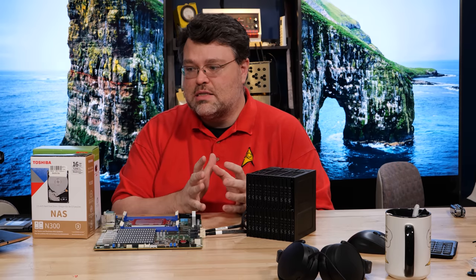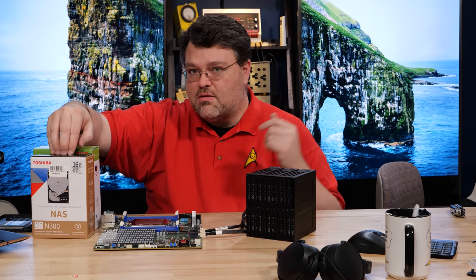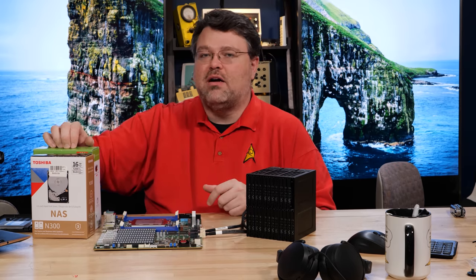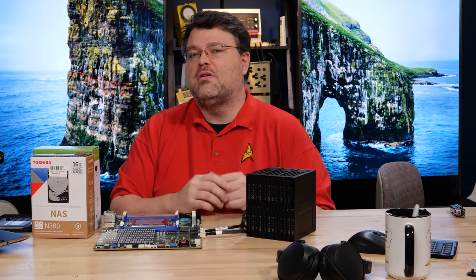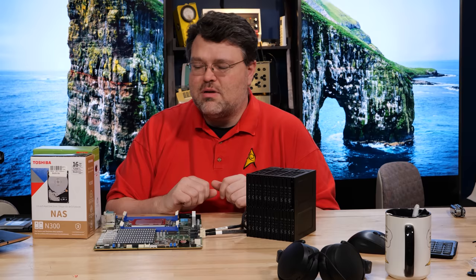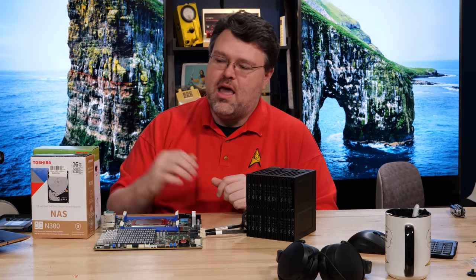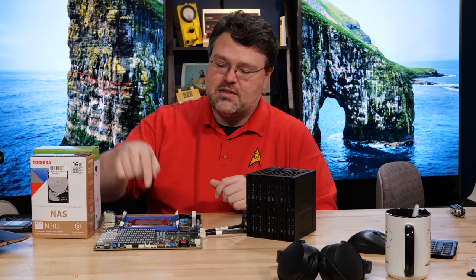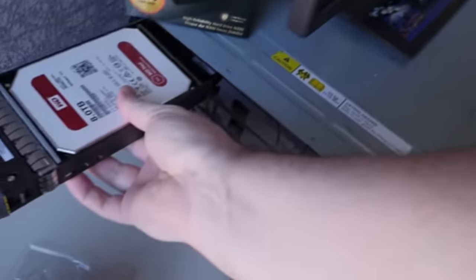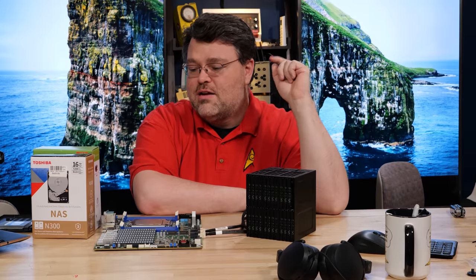If you have experiences — like if you built your NAS around the N300 at 8, 10, or 12 terabytes, or the IronWolf Pro at similar capacities — let me know on the forums at Level 1 or in the comments below. I kind of want to compile some data from the community. I know it's anecdotal, but I can still use that as I'm planning and doing my own testing. These drives plugged into this thing through one of our LSI disk shelves from the original Level 1 storage server build will probably factor into a future video.